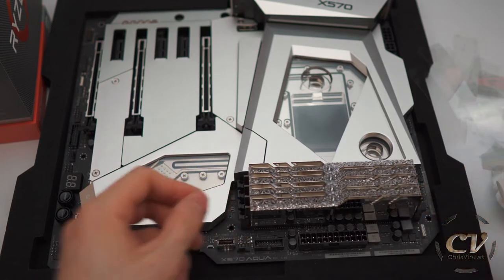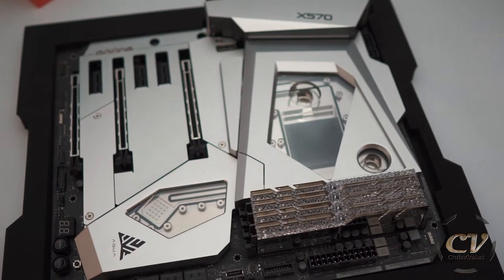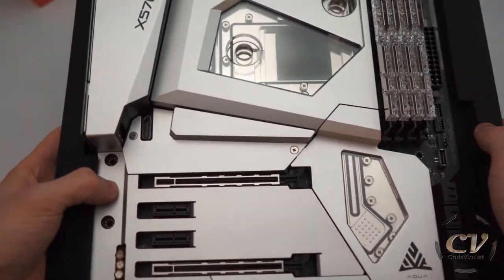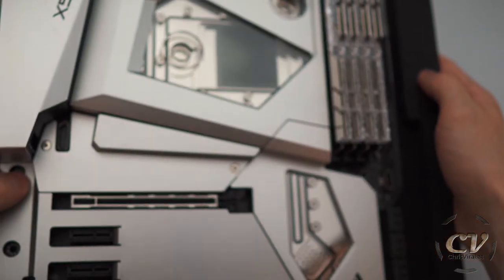Oh my god, whoa — look at that. That is the build so far. The freaking audio — I messed up the audio again. That's great, just great. So that's the build so far. It's barely even visible, but the RAM is obviously looking so good. The RAM modules — it's insane.